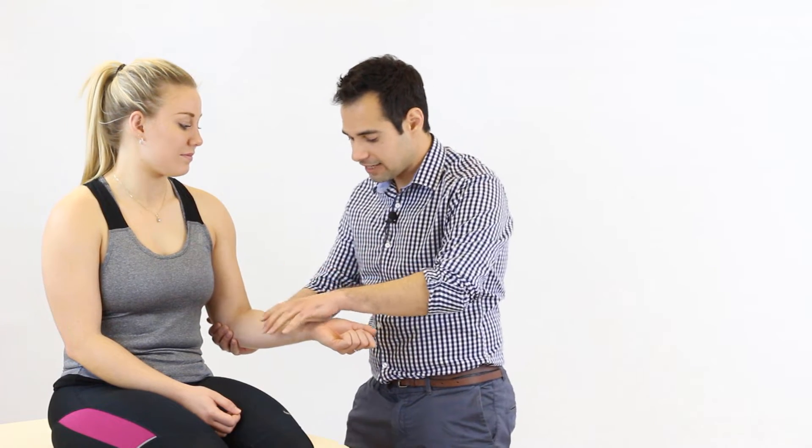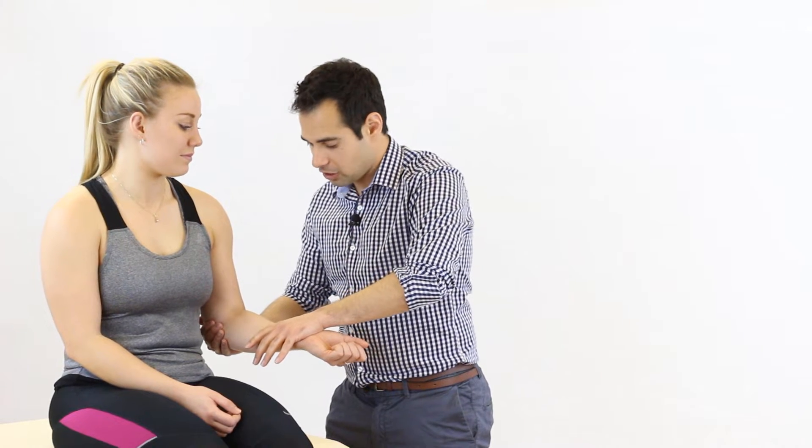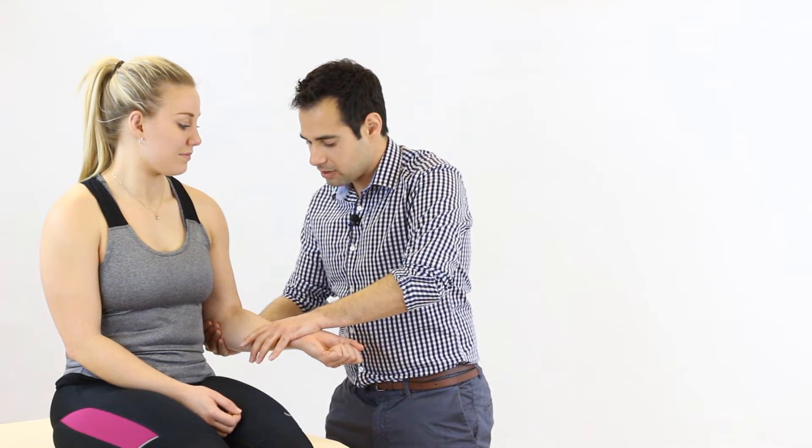In terms of a command to give the patient as they do the movement, we can say one of two things: either 'push against me' or 'don't let me move you.' So we assume the position and say to Liv 'don't let me move you' as we perform the test, then relax.